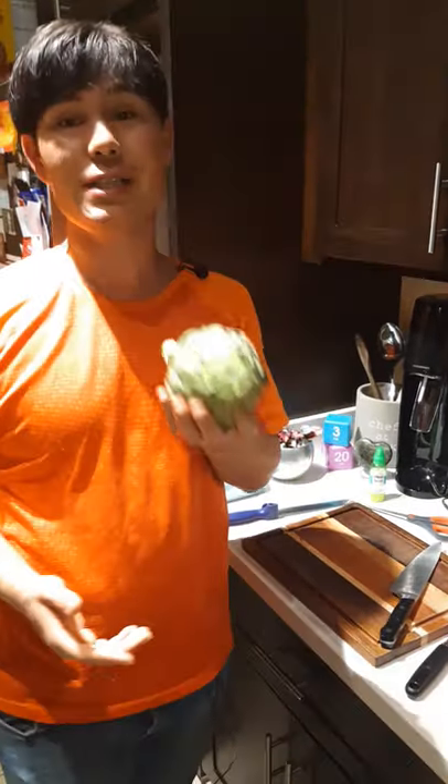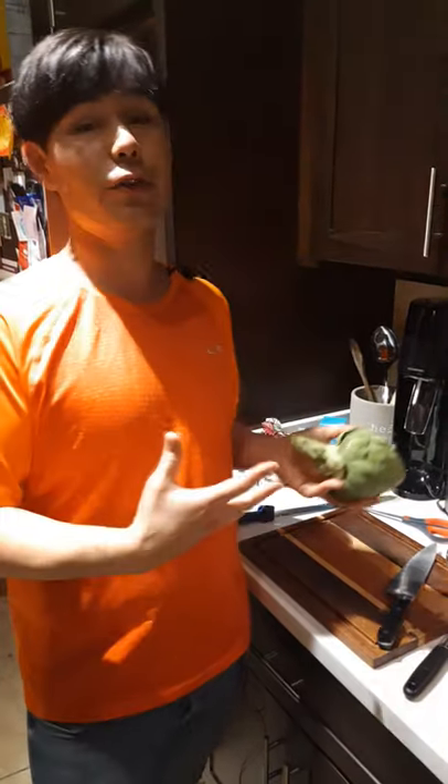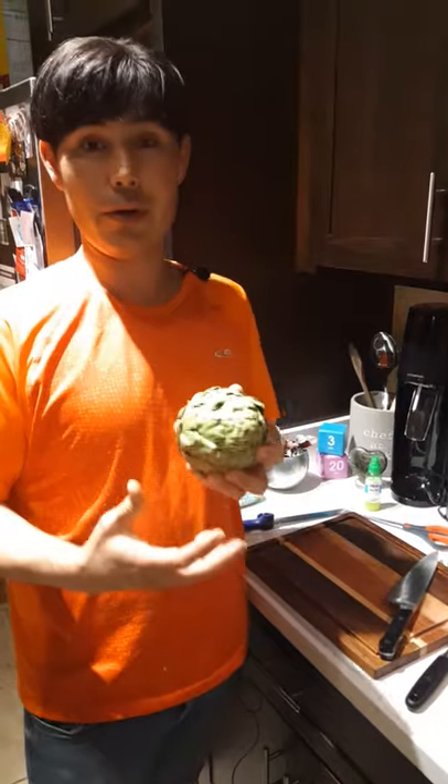Hi there, good evening and welcome. My name is Jason and what I have to share with you right now is an artichoke, also called Cynara scolymus — that's the botanical name for it. This plant comes from the thistle family and there's a certain way that you need to prepare them in order to make them edible, and that's removing the choke. I'm going to walk you through how to prep an artichoke for however it is that you'd like to prepare it.